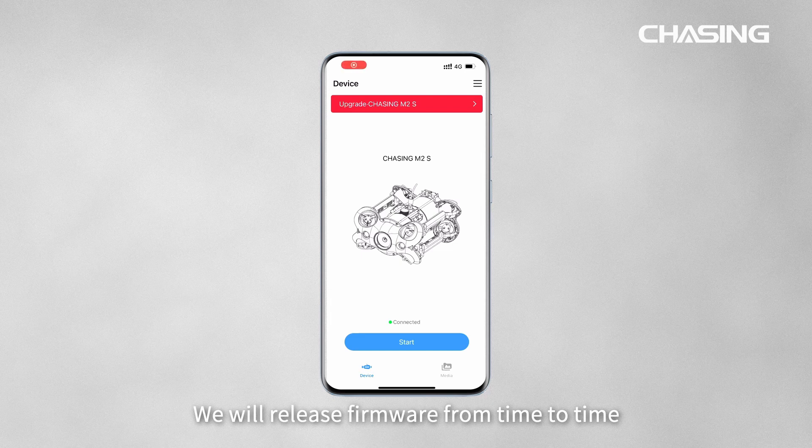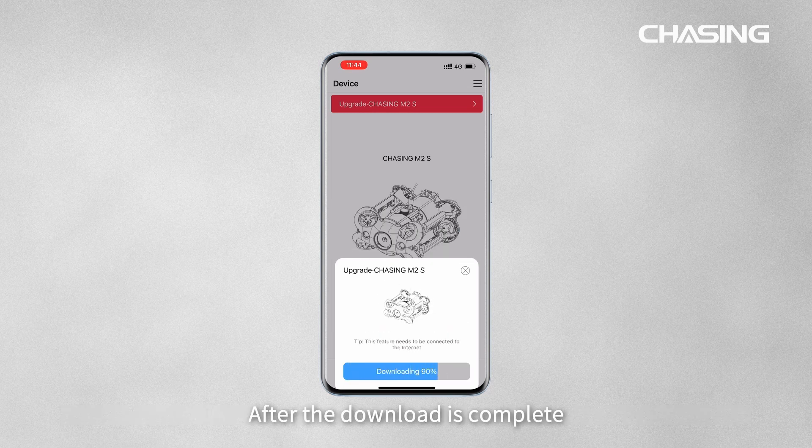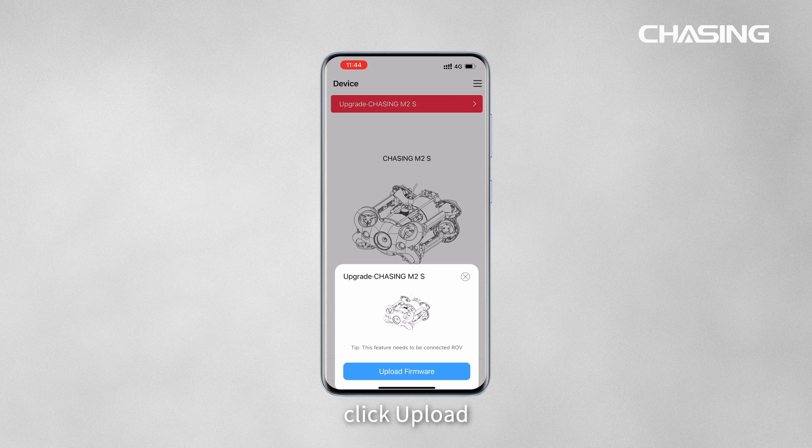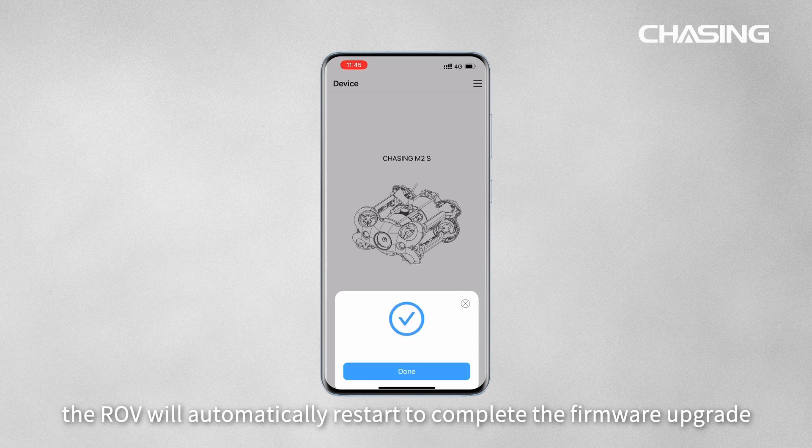We will release firmware updates from time to time to bring you a better experience. Please connect to an available network and download the firmware. After the download is complete, click Upload. After the upload is complete, the ROV will automatically restart to complete the firmware upgrade.